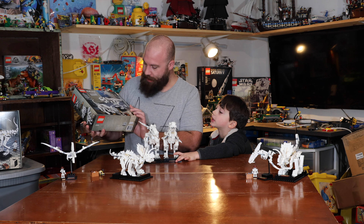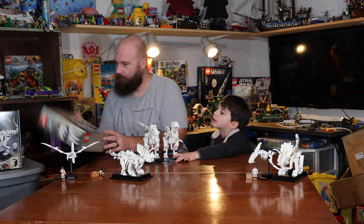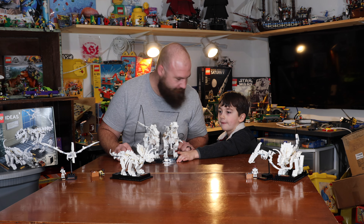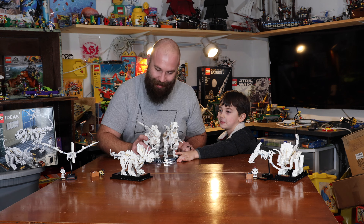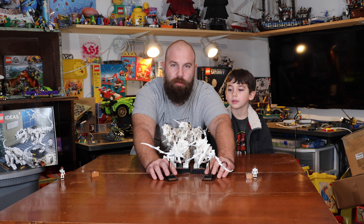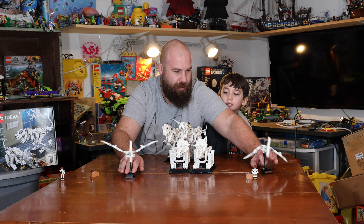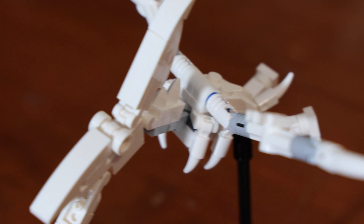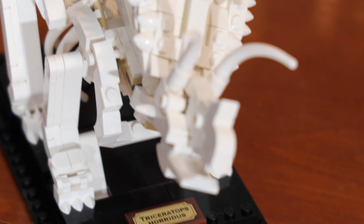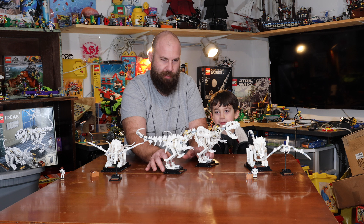All right, so here is the LEGO set — the Dinosaur Fossils. Did you have fun building it? You got your archaeologist riding your T-Rex! So we just got finished building this awesome set. We got two Pteranodons, one for each of us, and two Triceratops, and two T-Rexes.